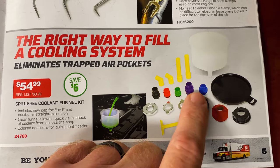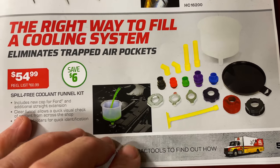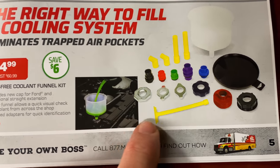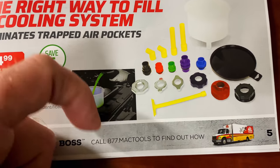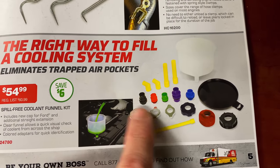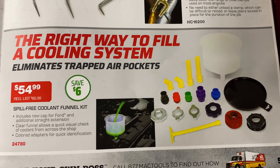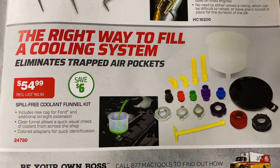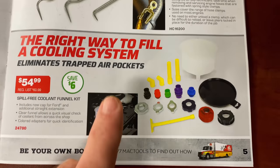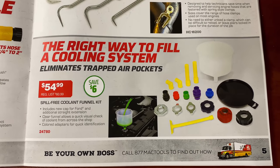If you guys do not have a cooling system refiller like this, they are fabulous. One of my favorite things is you don't have to worry about big spills. When it burps air out and you still have coolant left, you shove this little piece in and block the hole — then you can pull the funnel off without making a mess. It has all kinds of adapters to fit any radiator or coolant filling system you'll run across. This thing is handy as a shirt pocket. It's $54.99 — here's your part number — you're only saving six bucks, but I promise you if you don't have one, get the set. Well worth the money.